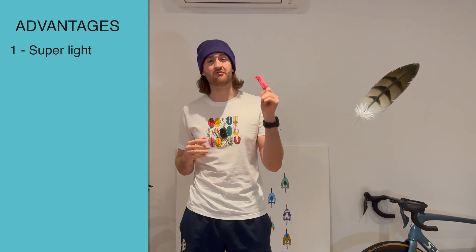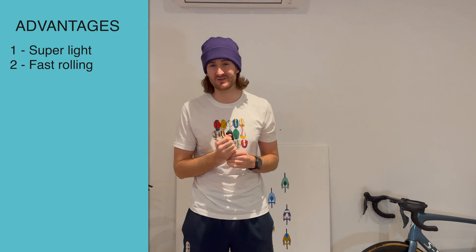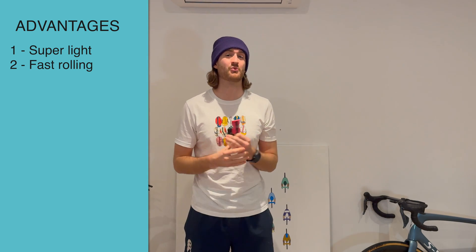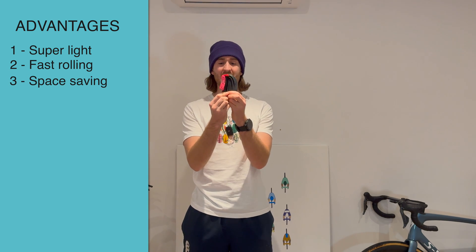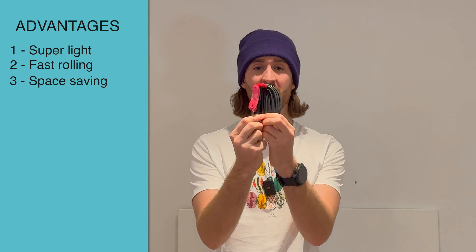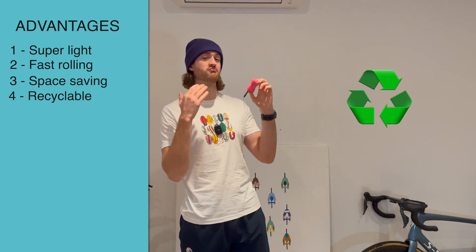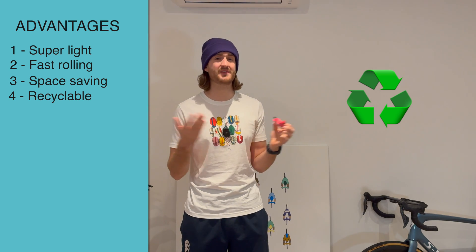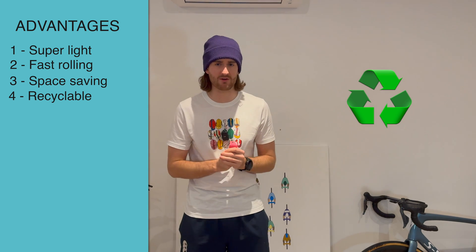The next advantage is that TPU tubes have very low rolling resistance — almost as fast as a latex inner tube, which is the fastest option. So not only does it give you a weight advantage, it also gives you a speed advantage. The next advantage is just how much space they save; they're literally less than a third of the size of a normal Butyl inner tube, so you can carry three of these for the space of one Butyl tube. These are also recyclable — I believe you do have to cut off the plastic stem, but the actual tube itself can be recycled.